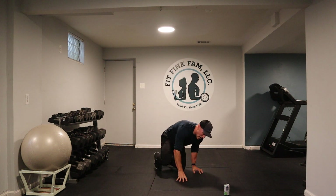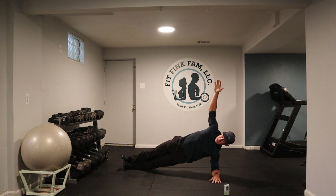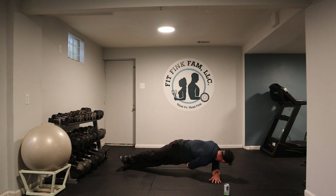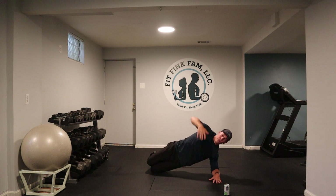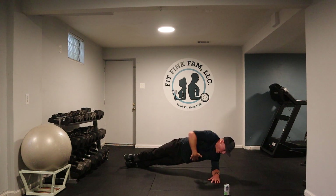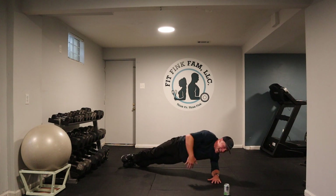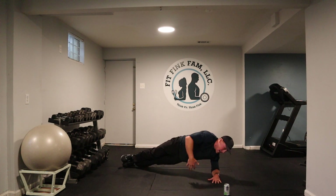Next one is the side plank. Come on to your side — stack your feet, hips off the ground, reach up top, reach through your body. If you need to, you can do it from your knees. Three, left side, two, one. Let's go. Reach, stretch. Make sure you're using your hand to help support yourself as you reach under your body.